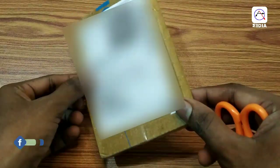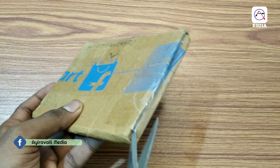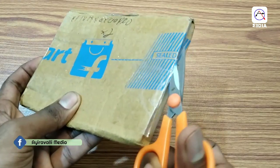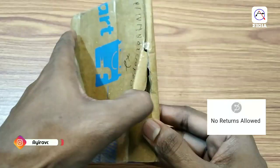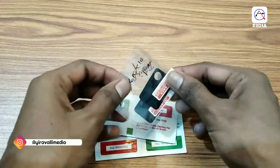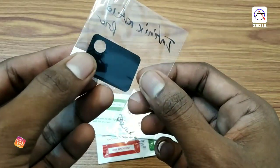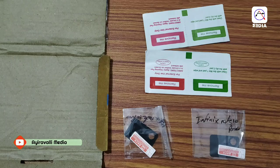This is Redmi Note 10 Pro Camera Lens Protection Tempered Glass. This is a combo pack of two glasses. This is also Infinix Note 10 Pro Camera Lens Protection Tempered Glass. If you want to return it, you can remove it.